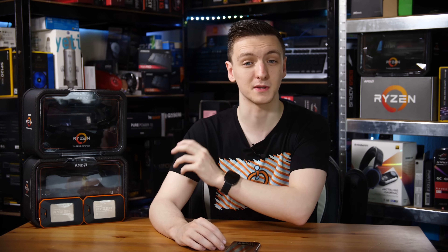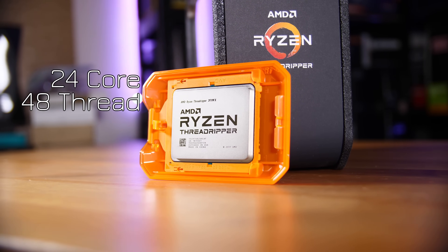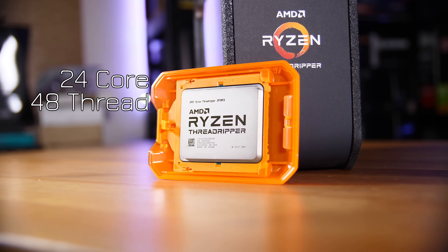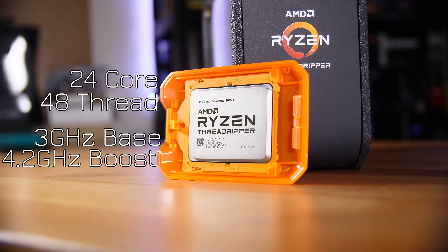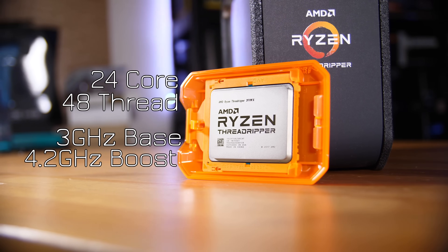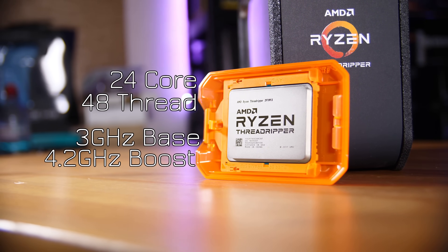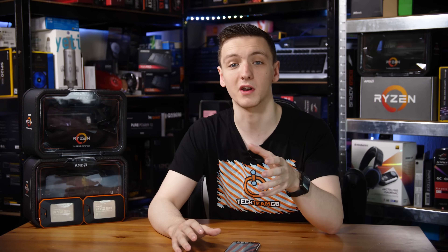In terms of specs, the 2970WX is a 24-core, 48-thread workstation CPU — that's what the W in WX stands for. It has a 3GHz base clock with a 4.2 or 4.3GHz boost clock, although the all-core boost sits somewhere between 3.8 and 4GHz depending on the setup and application.